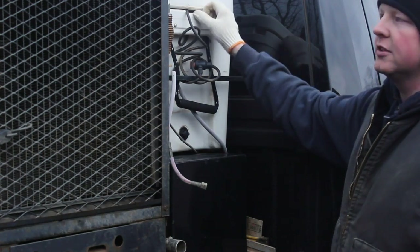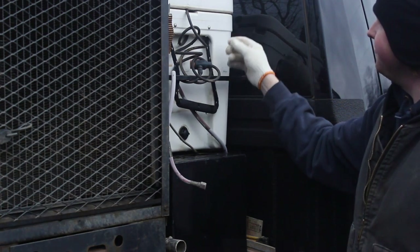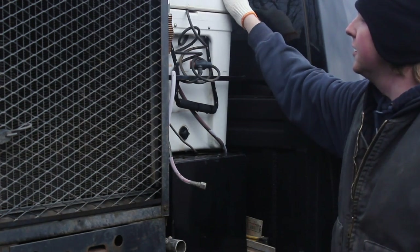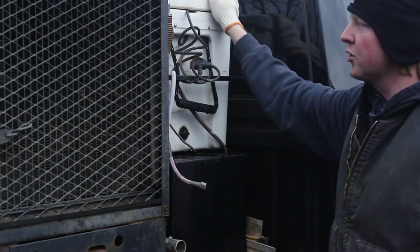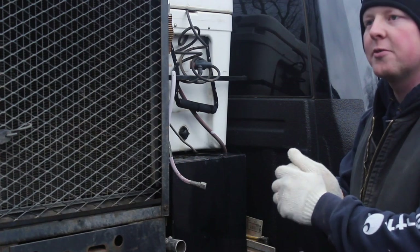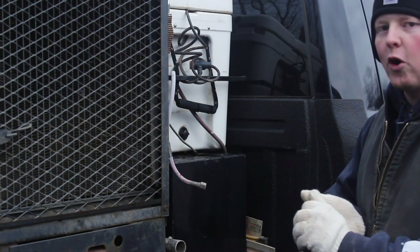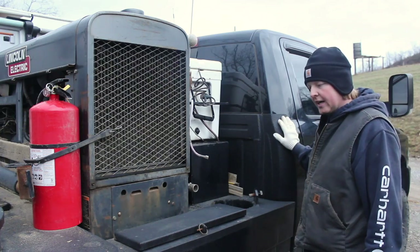I carry a Yeti ice chest — just built a little simple frame for it. Yeti's a good brand. It does sit right next to my welding machine, but more than anything it's durable — that's what I like about it. Super durable, it's gonna last forever. I've had it for at least three years since I built this bed. It's still good as new and still holds ice — a couple days it'll stay cold for two or three days for sure, but definitely not four days. Good ice chest.